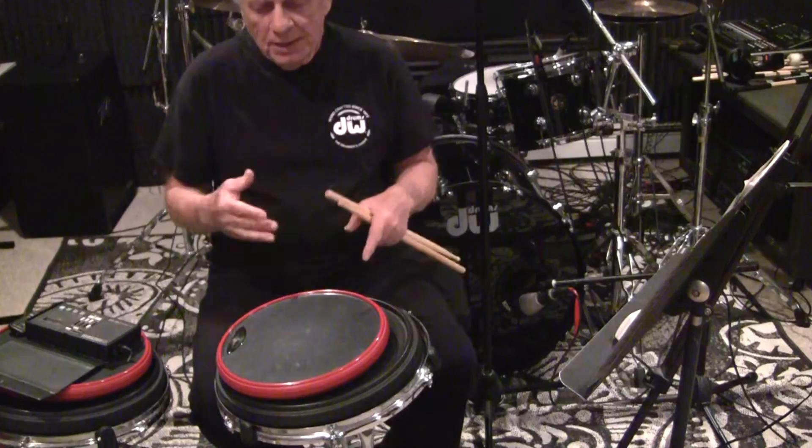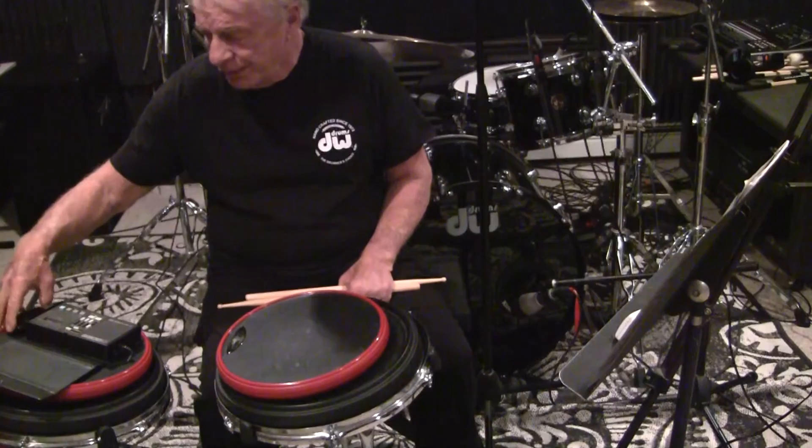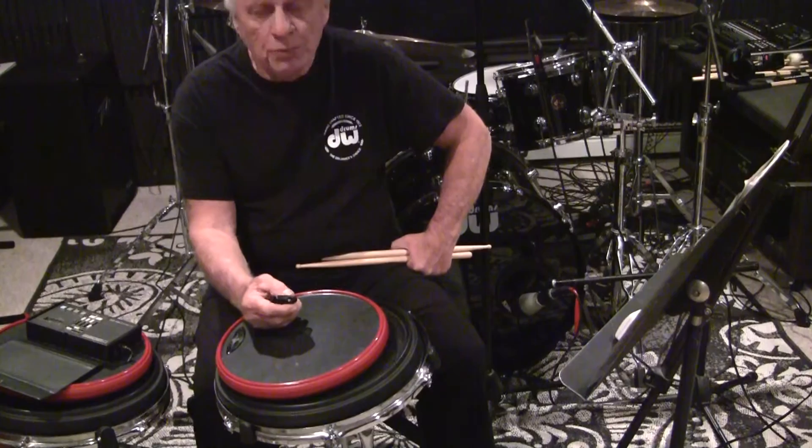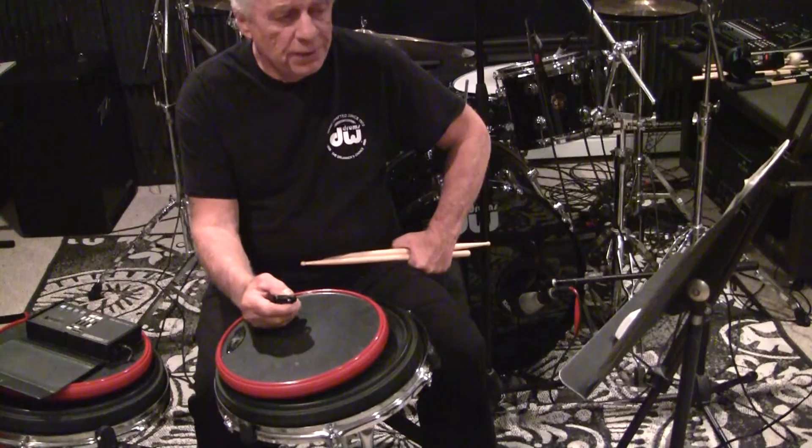I didn't play any bass drum pattern there. I have a whole series of vamping patterns with different bass drum patterns and we'll get into that in some other videos. But this is the first video of a tremendous amount of videos that will be made — just on the drum pad — and we will take most each video and do a drum set application. So this is step number one.